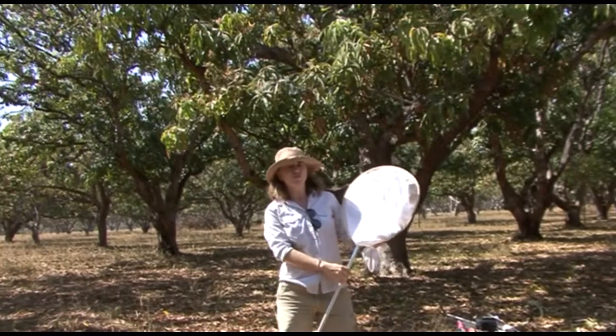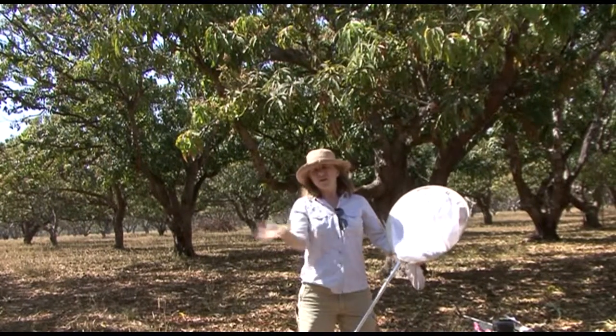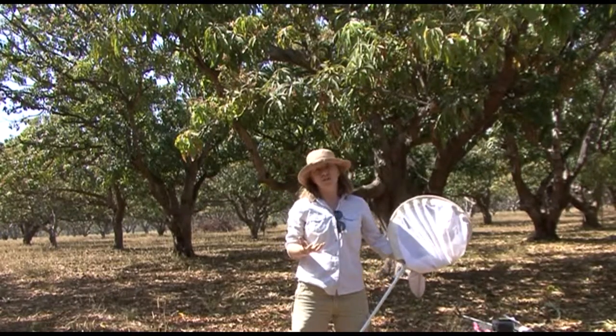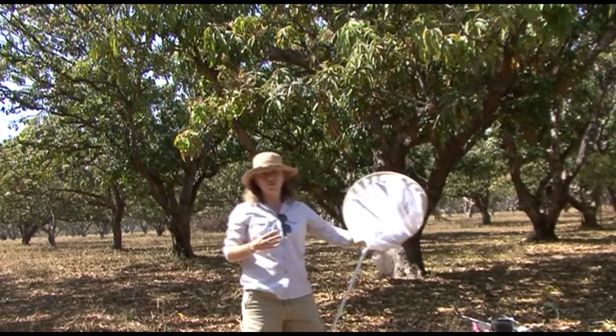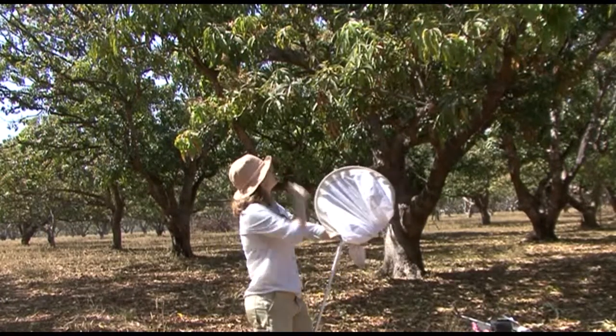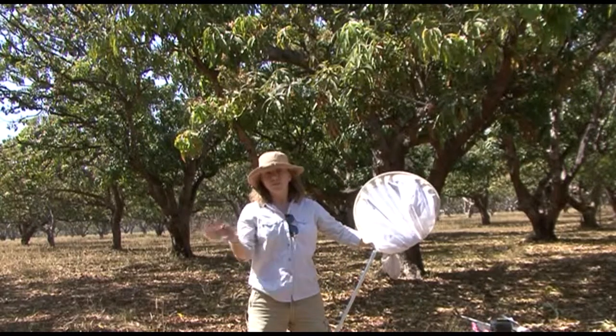It's not always graceful work, but you'll notice that between sweeps I kept the net moving. That's because the leafhoppers are really active and they'll jump out of the net. You don't have to do all the sweeps really quickly one after the other — choose the place that you're going to do the sweep and just keep the net moving in between those actions.